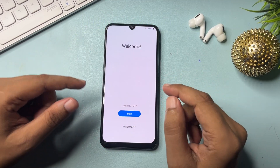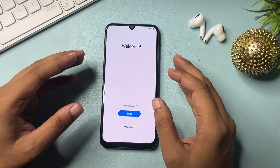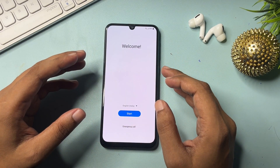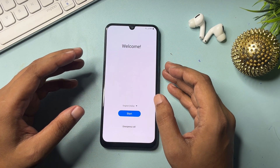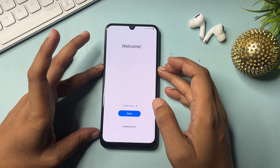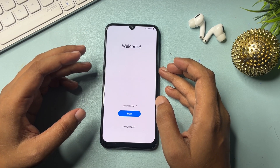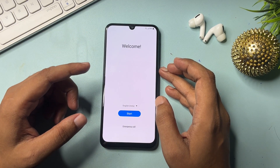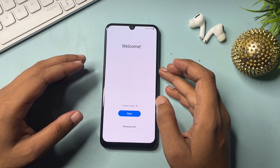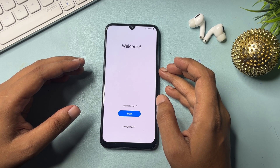Hey guys, welcome to a new video. This video is totally dedicated for customers using a Samsung Android smartphone — any series: A series, M series, F series, any kind of Samsung series. If your Samsung Android smartphone is locked due to a forgotten PIN, pattern, or password, and you want to visit a service center, don't worry. In this video I will show you how to unlock your smartphone without visiting any service center.